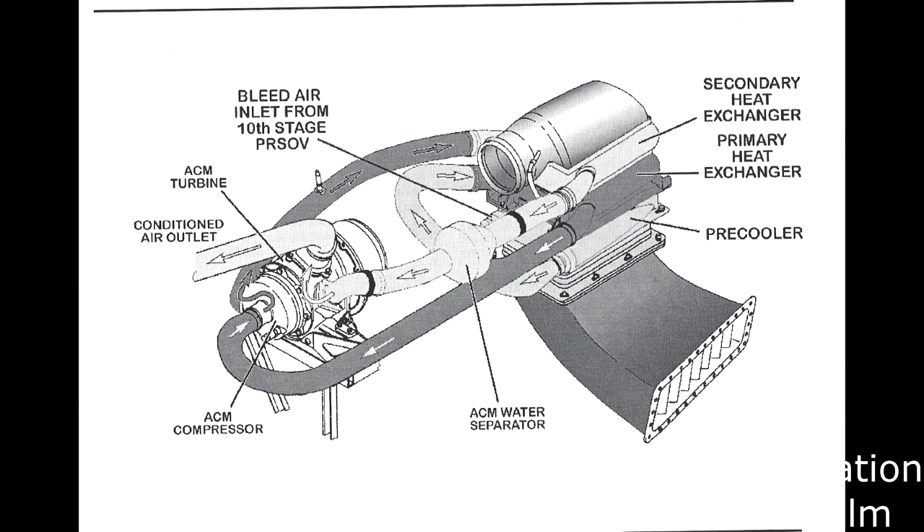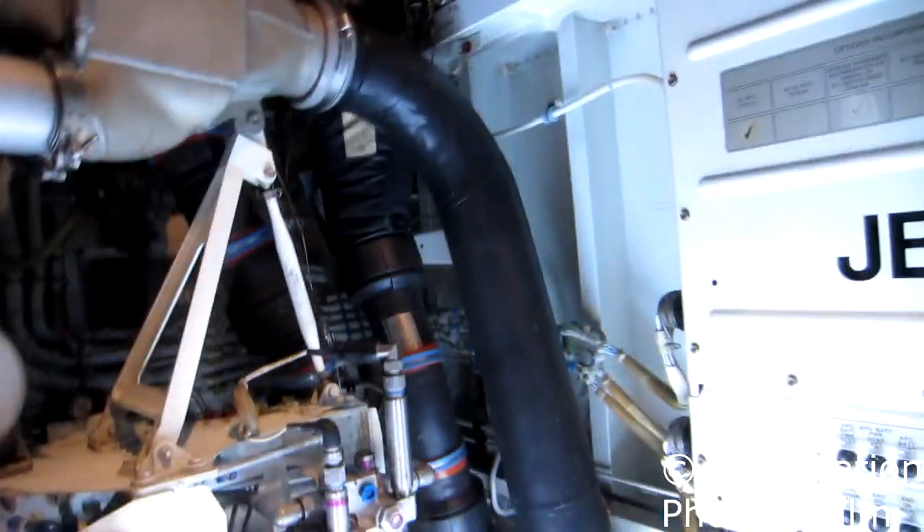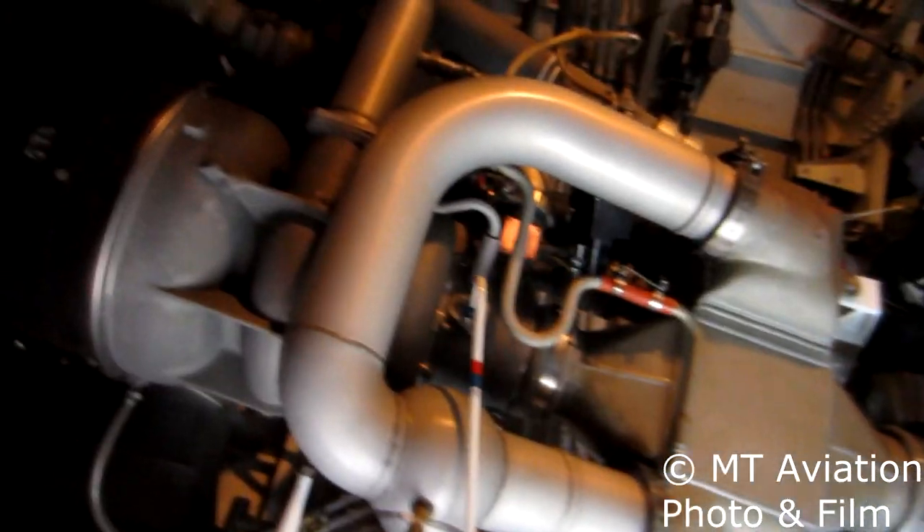Much like most commercial aircraft, extremely hot pressurized bleed air is taken from the engine where it is cooled by a series of pre-coolers and heat exchangers that use outside ram air to aid in the cooling. The ram air is passed over the fins of the heat exchanger, working much like the radiator of a car, before it is ported out of the side of the aircraft.